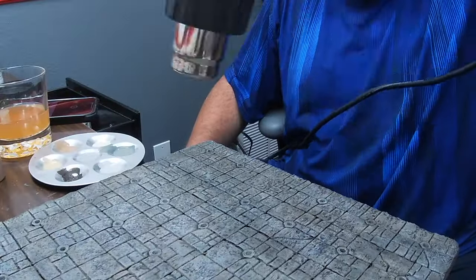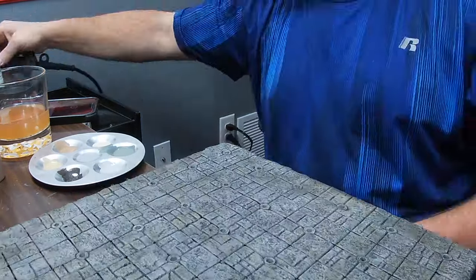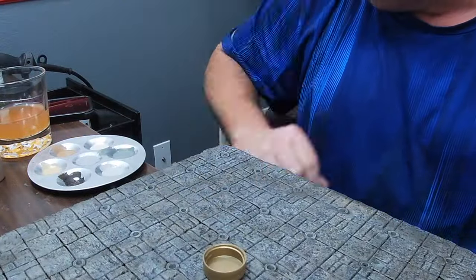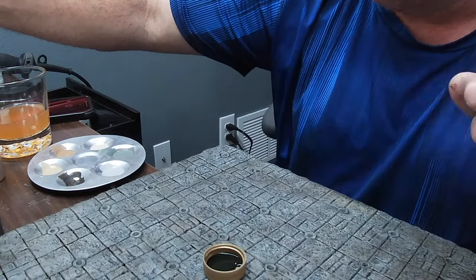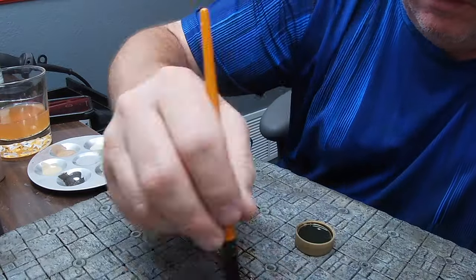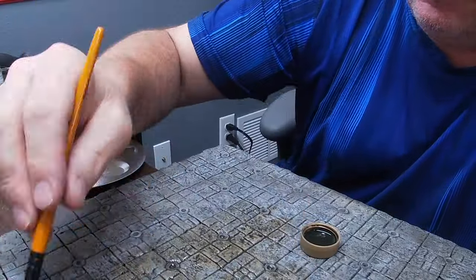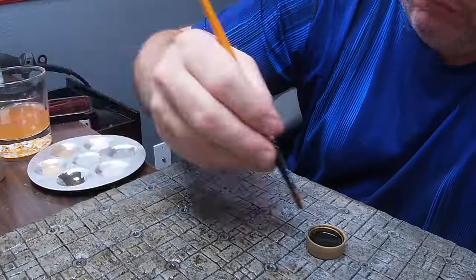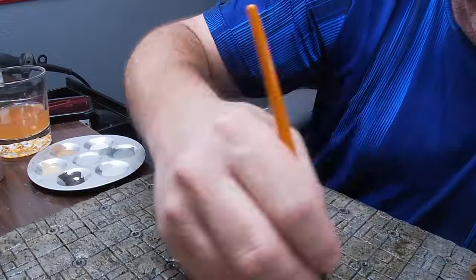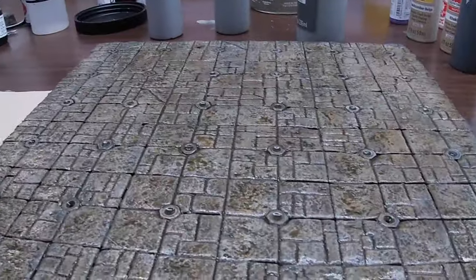As I was getting done with the dry brushing process, I noted that I lost some of the detail in the cracks between the tiles. So I went back in, put some wash in a little cup, and thinned it down even further so it didn't really change the color of the tiles but just made that detail pop — it went back into those cracks, darkened everything up, and increased the contrast. Don't be afraid to go back in and reapply a wash to make your details pop back out again.